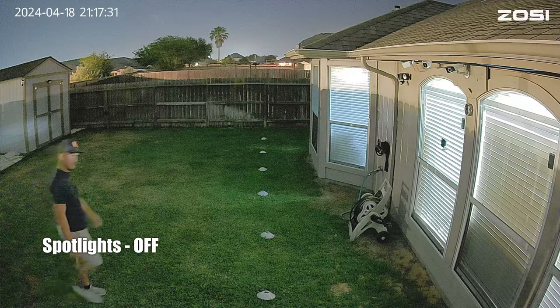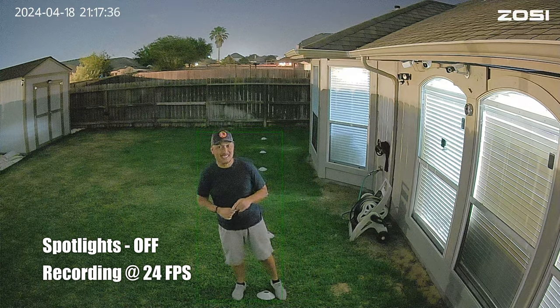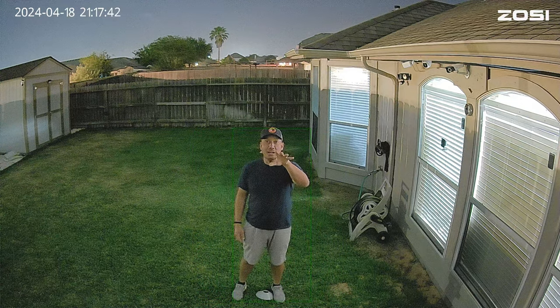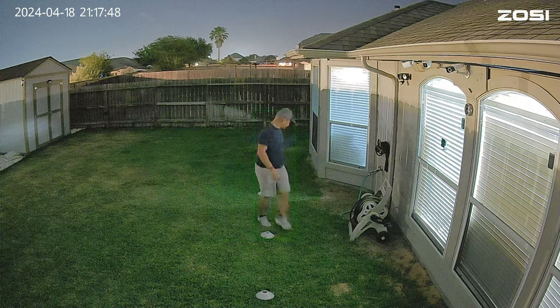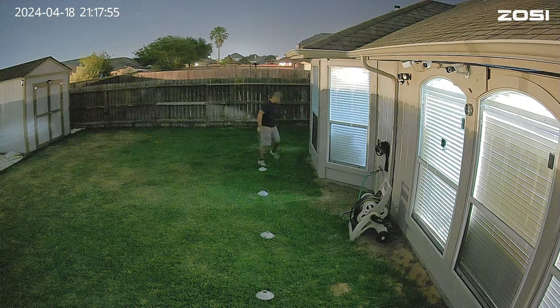Just to show you how my backyard looks at night — it's not really dark. I have some lights inside that bleed through the closed blinds, and my neighbor's yard always has lights. But this is usually it — it's dark but not totally dark. This is the video quality of the Zosie C186 at night with ambient lighting and no lights on the camera, at 10 feet, 15, 20, 25, and 30 feet.